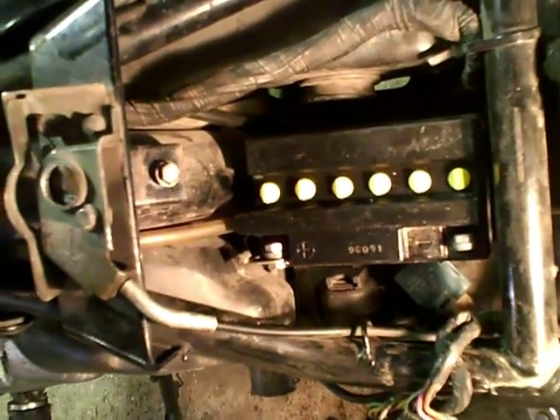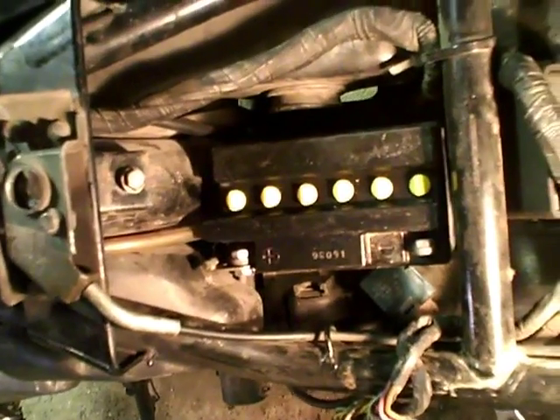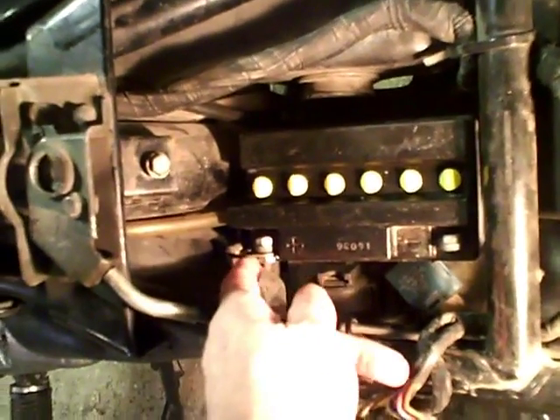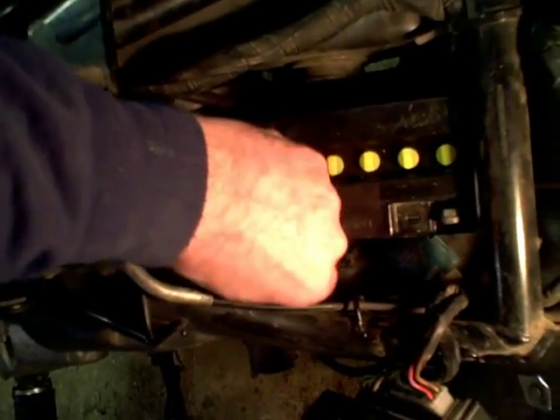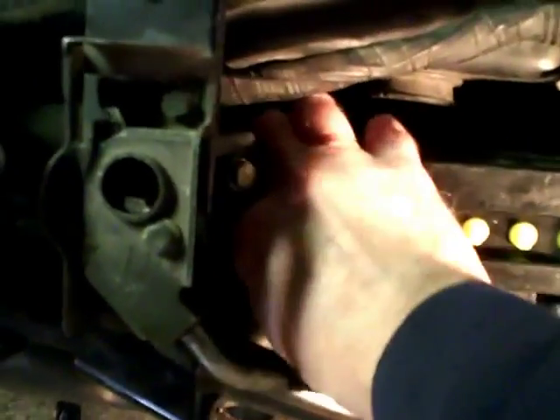Believe me, you can get shocked by a 12-volt battery — I've had it happen. It's not as easy as 110 volts, but yes, you can get shocked, burned, and you can even have a hydrogen explosion. So make sure not to disconnect the positive until the negative is completely out of the way. Now looking at the battery, it looks approximately the same size, but let's pull it out. I've already got it pre-loosened, so I'll take it out by hand and lift the battery out. There's also a little overflow tube — you won't need that with the new battery.